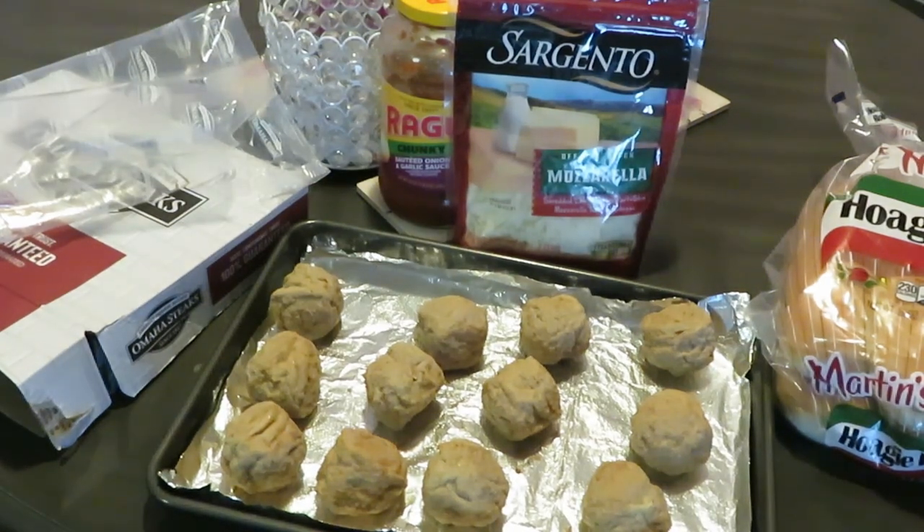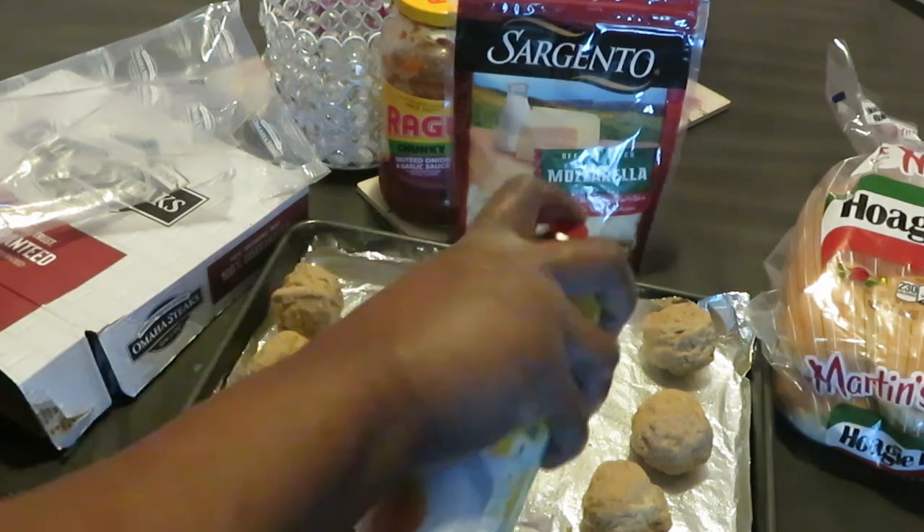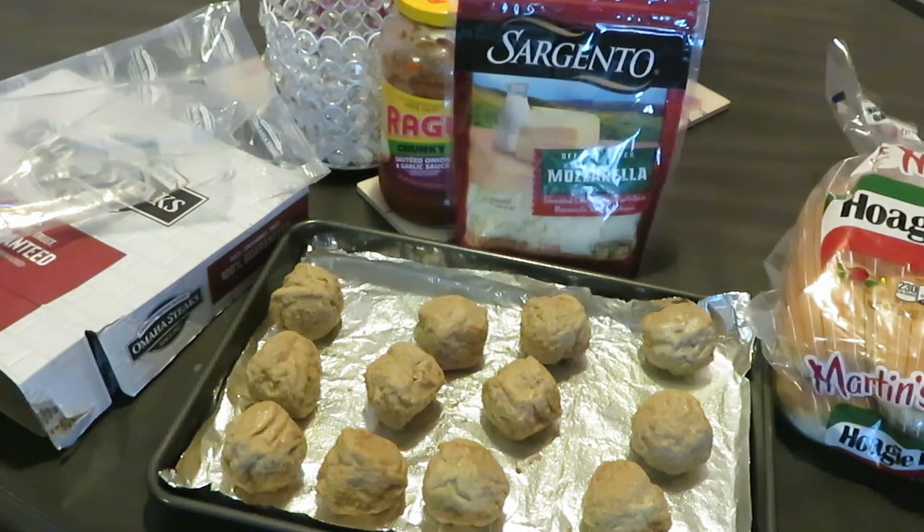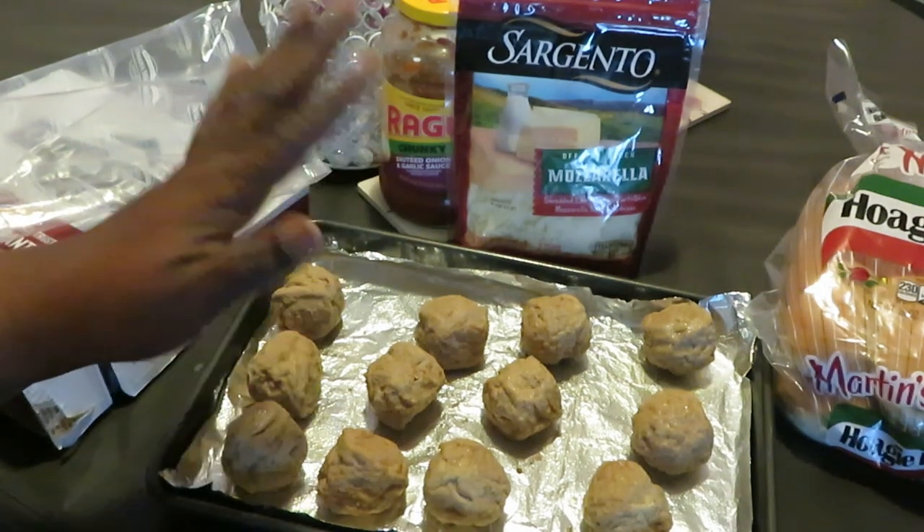Let me get the meatballs all organized here — looking good. I already sprayed my pan, so I'm gonna go ahead and spray my meatballs a little bit too. Got my oven at 350 degrees, so let's get these grilled up.